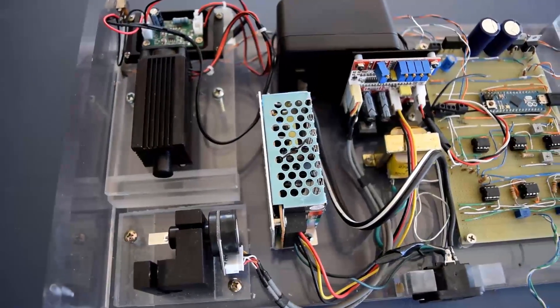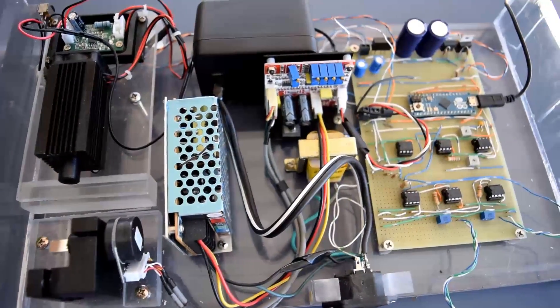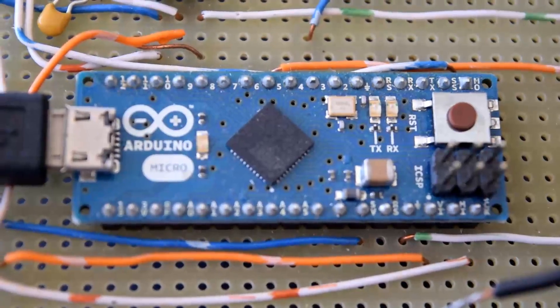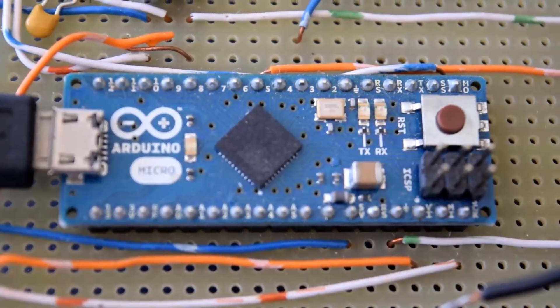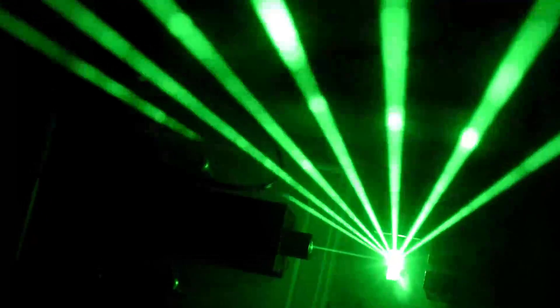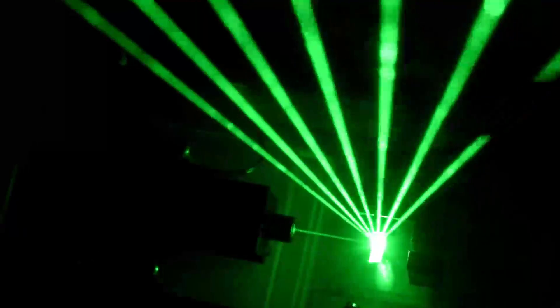We started by building a circuit to control the mirror oscillations and the laser pulses. The brains behind the circuitry is an Arduino microprocessor. Because we are controlling one beam at a time, the code knows which string is on at any point in time. We can also control how many strings our harp has by changing the code alone — we decided to go with seven for the best brightness and stability. We can also change the note range or octave from within the code.